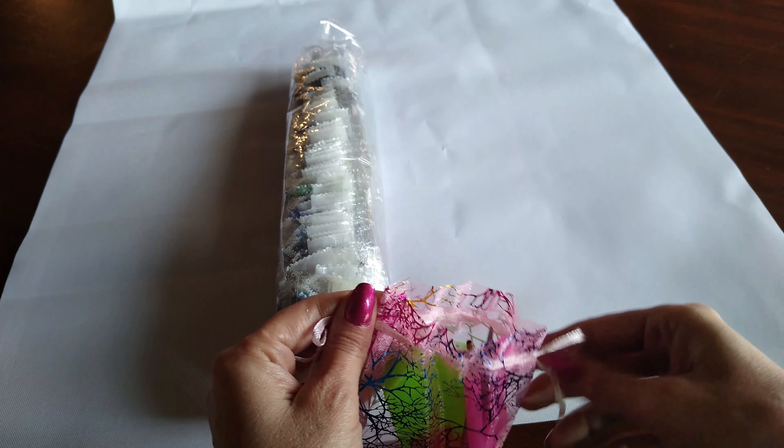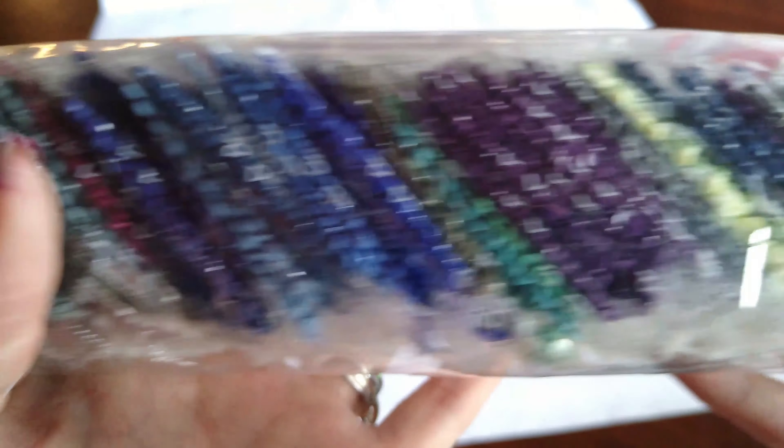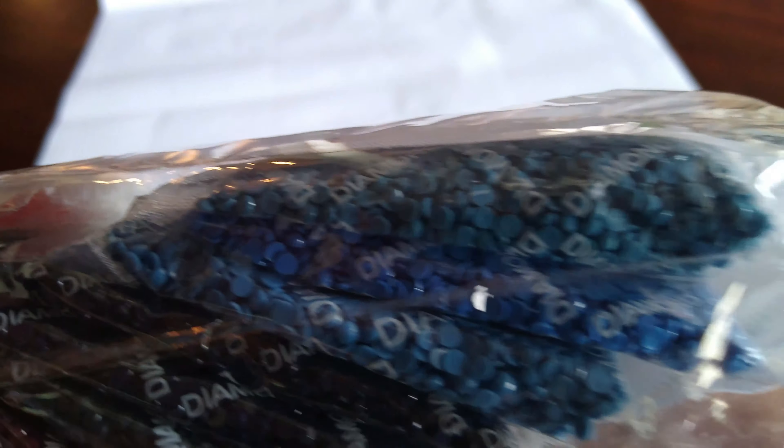Wait until you guys see these colors for this painting. Oh my gosh, look at this. Are those not amazing colors? This is going to be so gorgeous. Look at that. And here is another image of it. Gosh, gorgeous. Absolutely gorgeous — there are 45 colors in this.